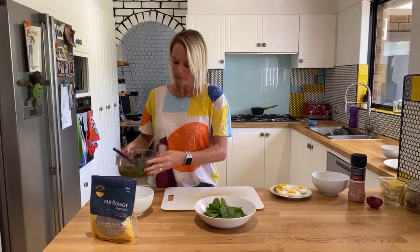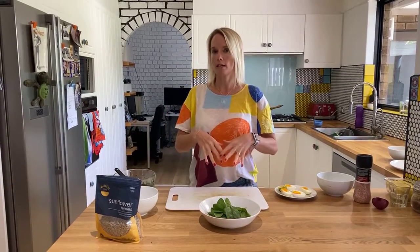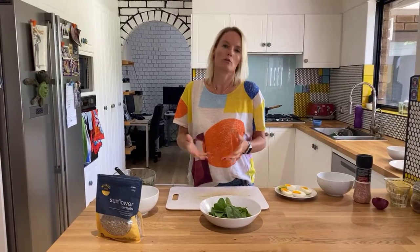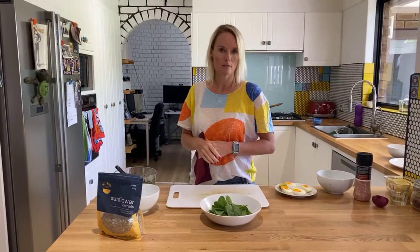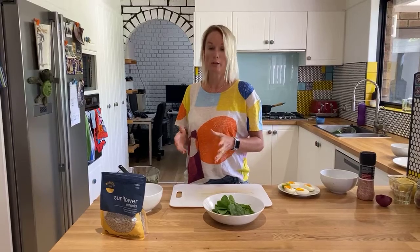We're going to use this dressing. If you don't have it, you can use pesto, but I'm trying to keep it more dairy free. A lot of pestos have dairy in them, though some on the market are dairy free and gluten free. If you don't have a dairy sensitivity, include it — just watch the fat portion when you do.